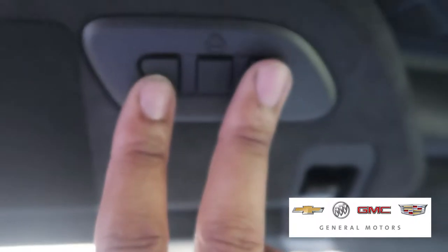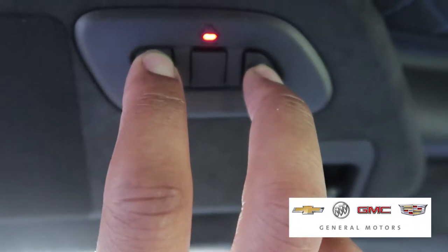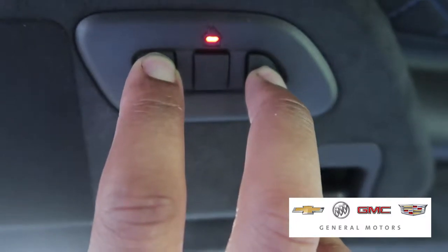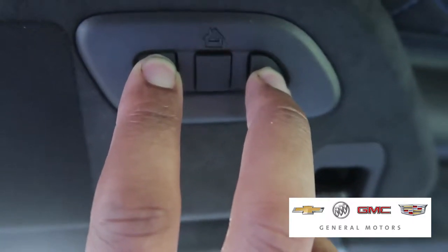All you have to do to program the garage is press and hold these two buttons until you see this home icon blink. Now it's blinking.